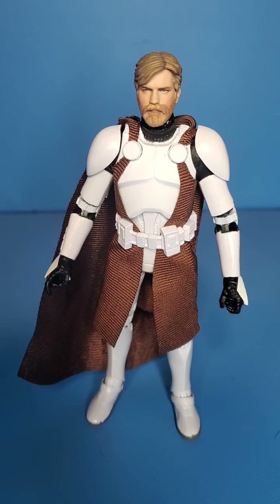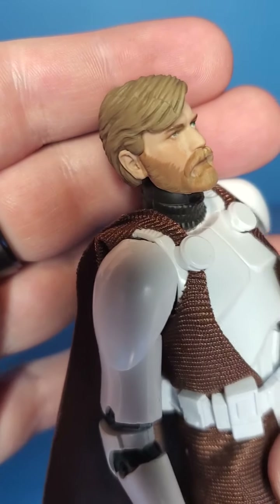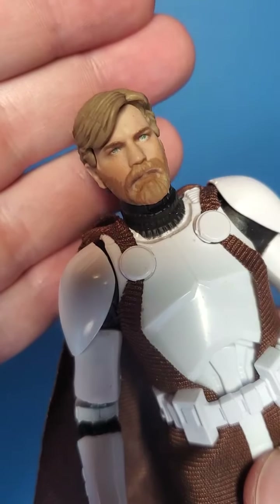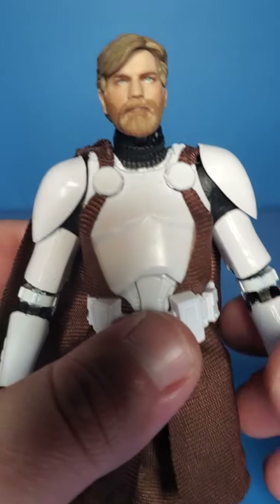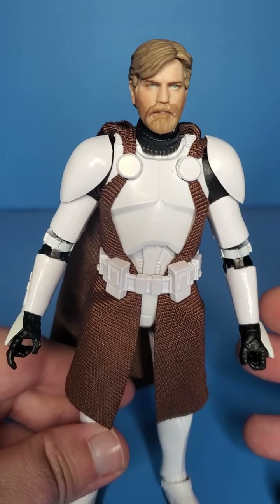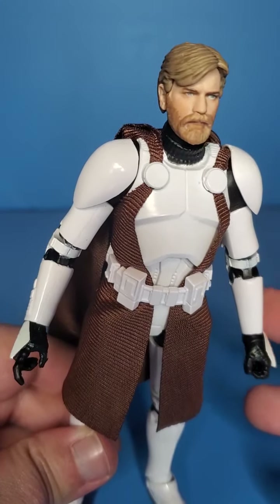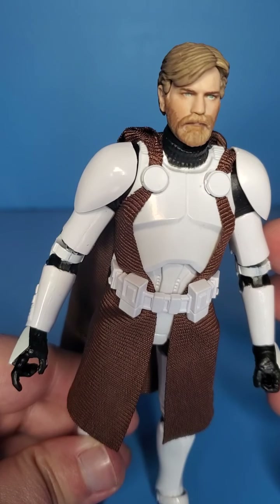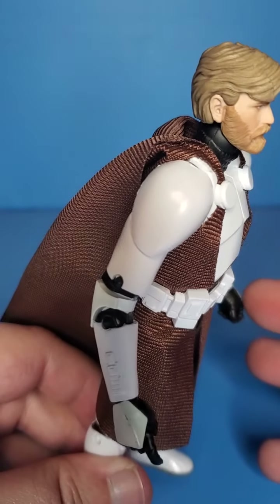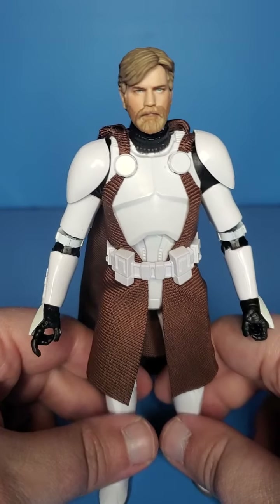Here is Obi-Wan Clone Commander. Obviously, you guys see it right away — this head sculpt is phenomenal. They really nailed it. I'm pretty sure this is the same head sculpt coming on the new Clone Wars Obi-Wan. This, of course, is from the 2D Tartakovsky Clone Wars. Super cool — this head sculpt is just amazing.